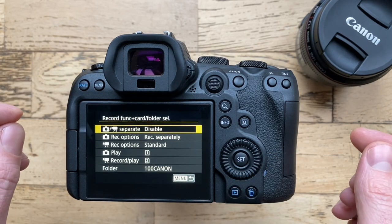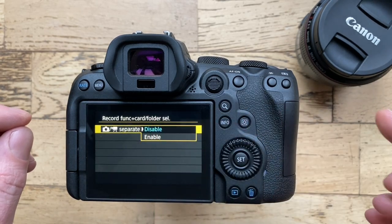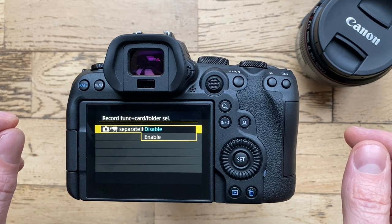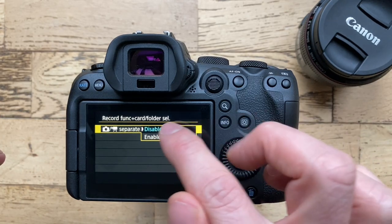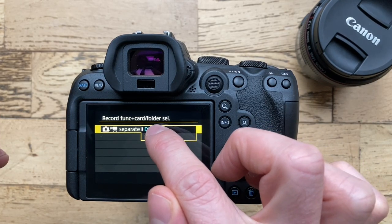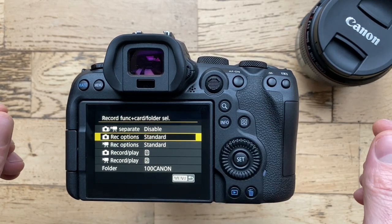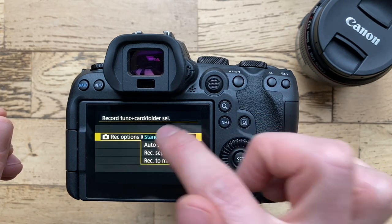This brings up a sub-menu. The first option gives you the ability to record still images on one memory card and video on the other. But for our purpose we must make sure that this is set to disable.